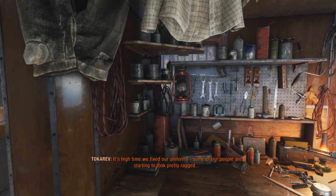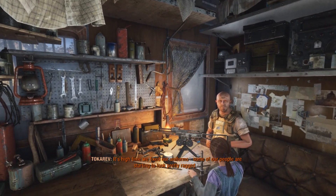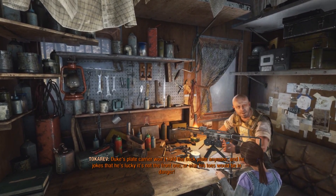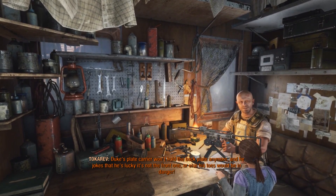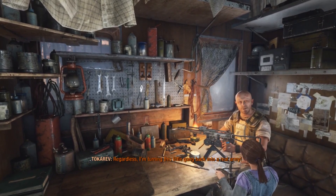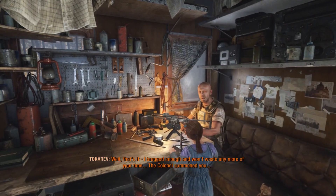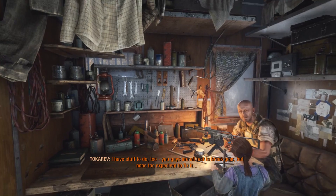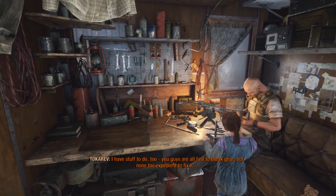The suits? Like the hazmat suits? We fixed our uniforms. Some of our people are starting to look pretty ragged. Old Duke's plate carrier won't hold the back plate anymore, and he jokes that he's lucky he's not the front one, or else his doors will be in danger. Regardless, I am turning this little gang back into a real army. I've dragged on enough and won't waste any more of your time. The colonel summoned you. You guys are fast to break gear, but none too expedient to fix it.